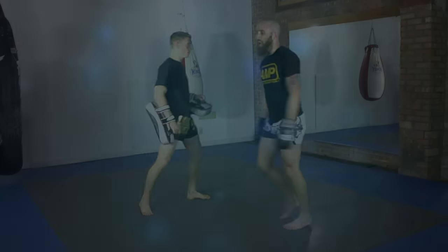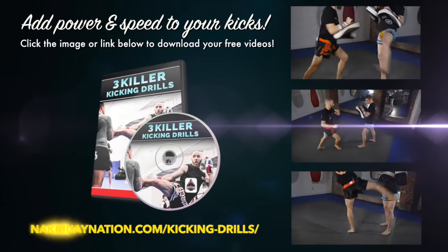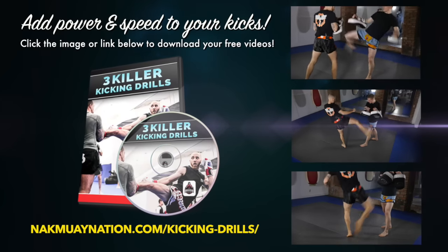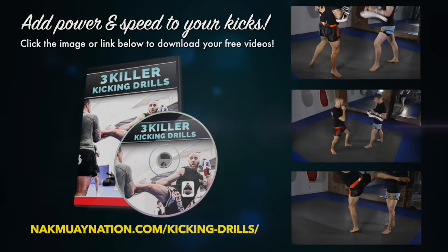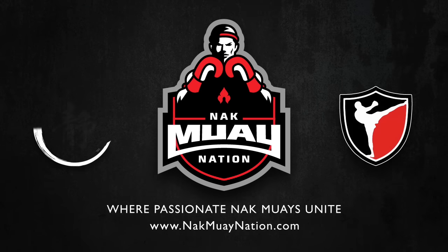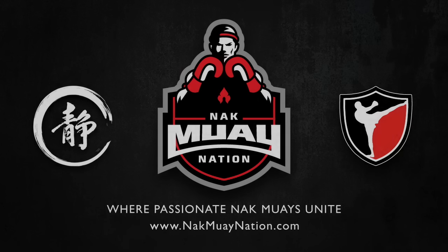I hope you enjoyed that video of the three kicking techniques. If you want more power, speed, and accuracy in all your kicks, make sure to check out these three killer kicking drills that are part of Nakmoy Nation — they're going to enhance your training and make you a more powerful kicker. And make sure you check out NakmoyNation.com for even more awesome videos you can't find anywhere else. It'll take your Muay Thai training to the next level with technique tutorials, combos, drills, everything. Go check it out.